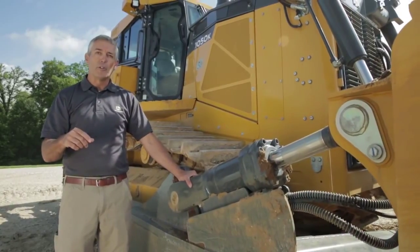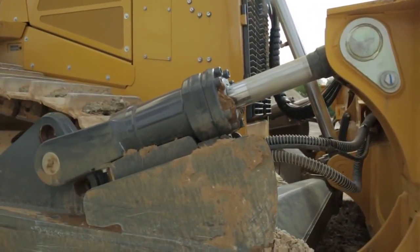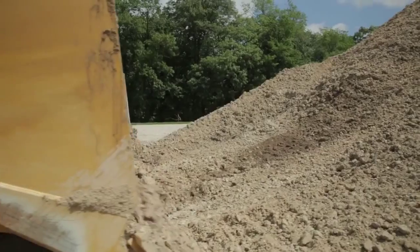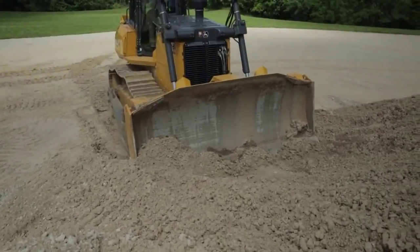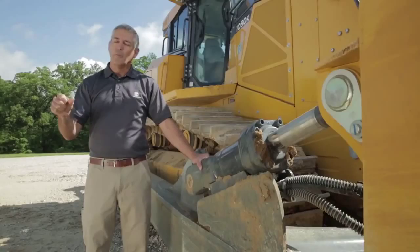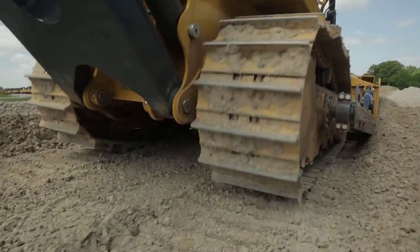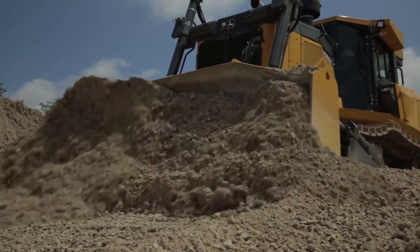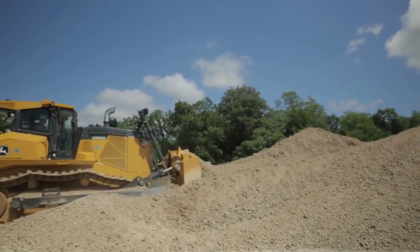We also have a feature called a pitch cycle. With the push of a button, the operator can program up to three different blade positions and then step through those positions with the push of a button. Push the button once, it goes to position one. Push it again, goes to position two. Push it again, position three. And then once again, back to position one. As he gets into that routine motion of moving material back and forth, he can step through those positions to really optimize productivity by choosing that perfect blade pitch setting for the material and the application.